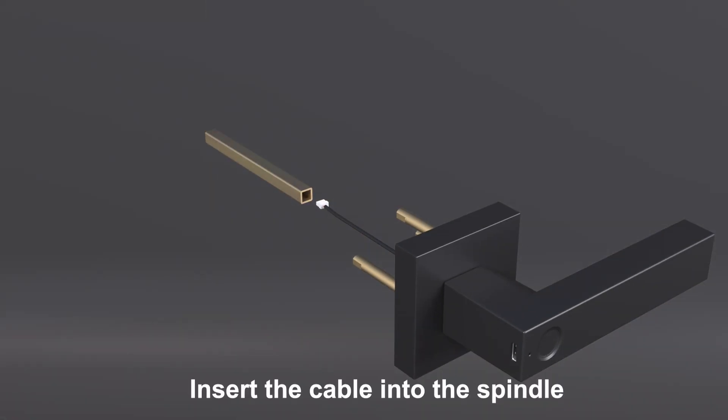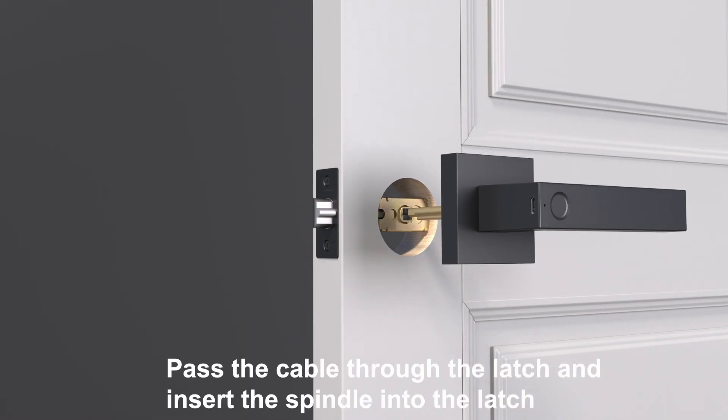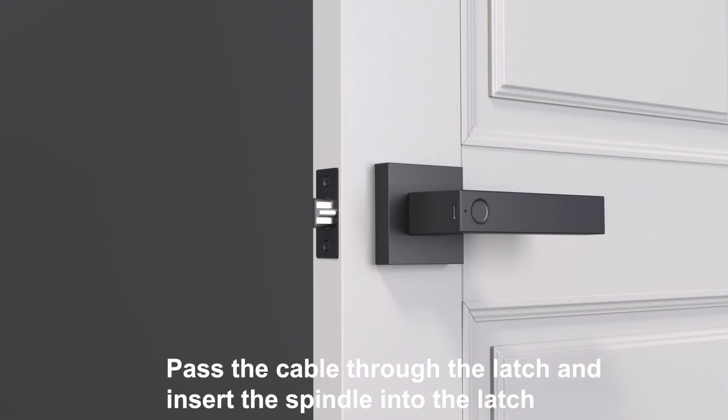Insert the cable into the spindle. Pass the cable through the latch and insert the spindle into the latch.